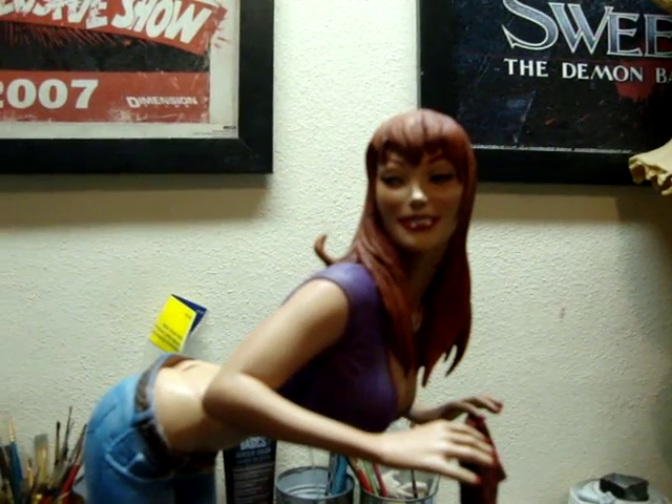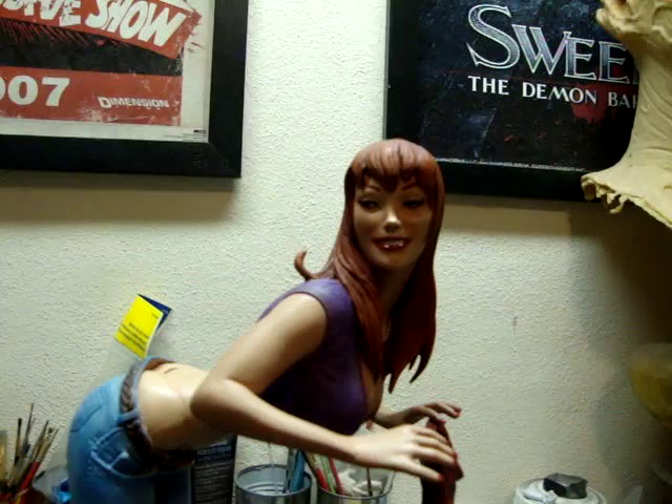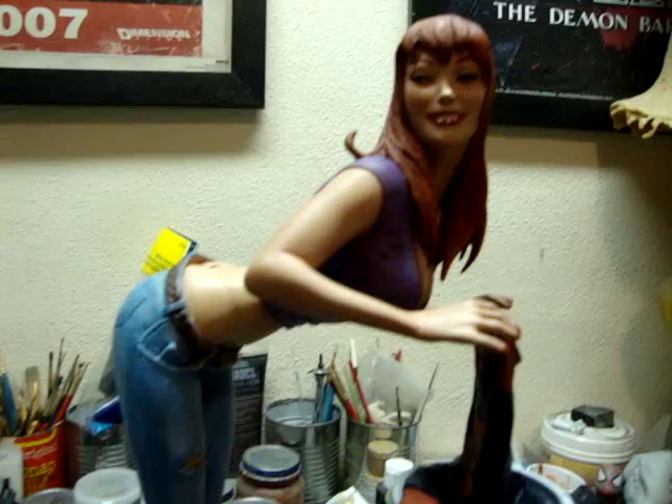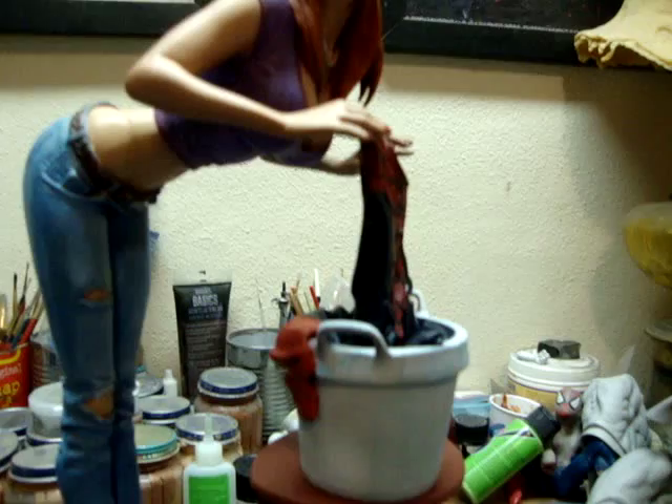Hello YouTube, this is Painter for Hire 1975 with you. I've decided to make another video, so let's get started. This is a Mary Jane Sideshow comiquette. I had the pleasure of repainting this for a client. This, in my opinion, was one of the most fun pieces I ever got to paint.